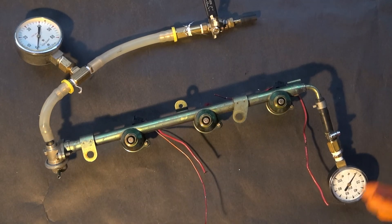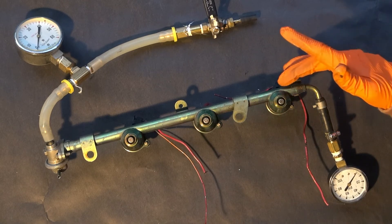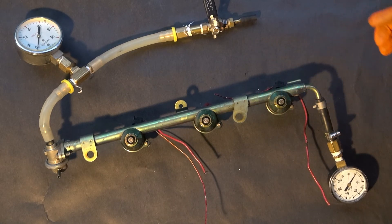So I'm basically just doing some experiments with this thing. I'm going to have fuel in the rail, but I'm going to back it up with air pressure, and I'll be able to dial in the pressure that I want precisely.